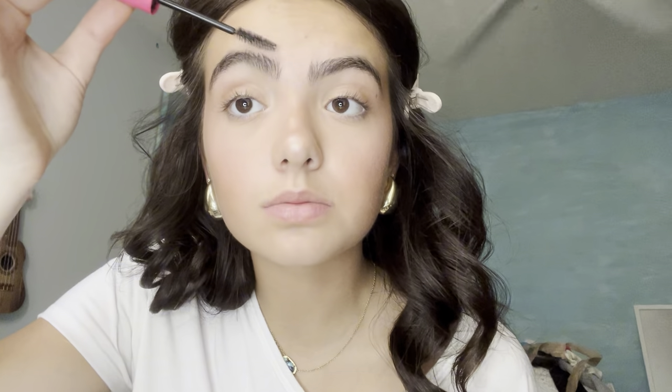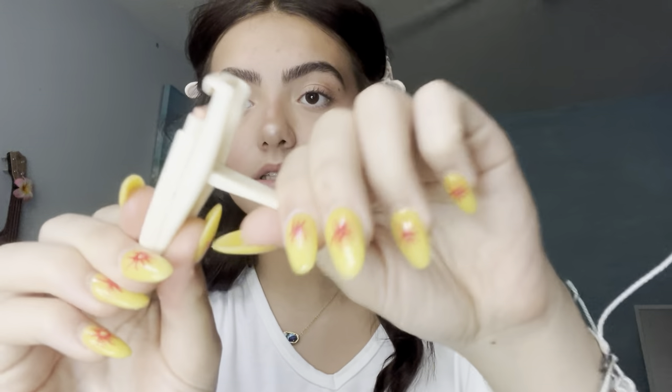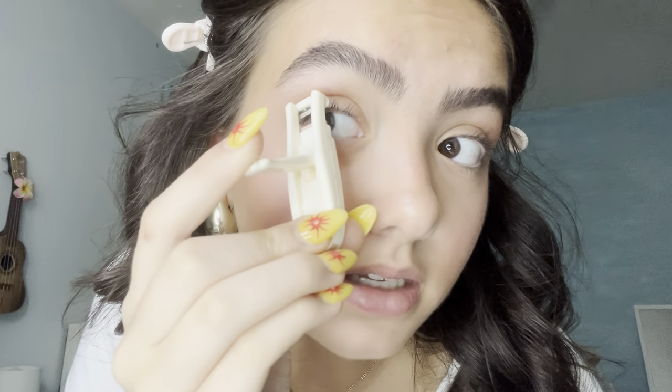First let me brush out my eyebrows. I don't do anything to my brows because they're big and I don't want to draw more attention to them. Then I brush out these lashes — it looks like this. This thing is the best thing I've ever bought in my entire life. You gotta go section by section.